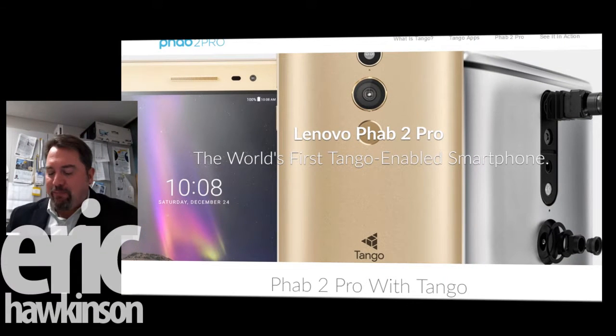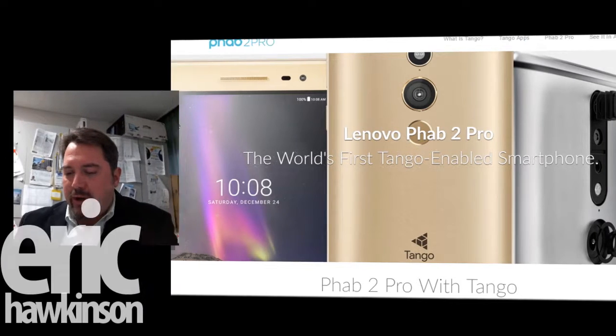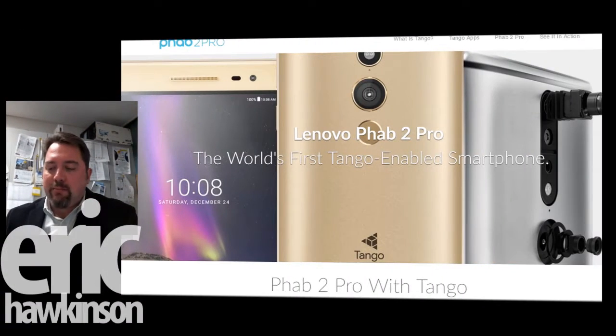I haven't even opened the box yet, but it's by Lenovo — they don't make a lot of phones, right? It's got a huge display, fingerprint scanner, it's an Android device. It's got a nice Qualcomm Snapdragon processor and some Dolby Audio Sound. Dual SIM.